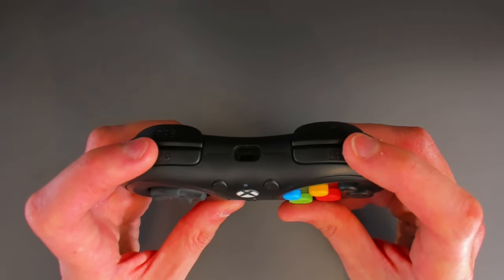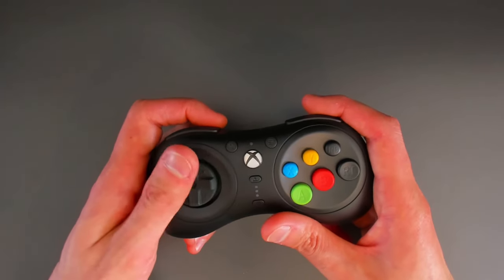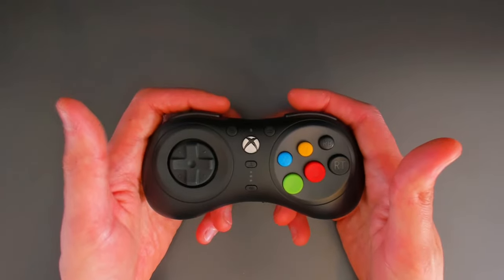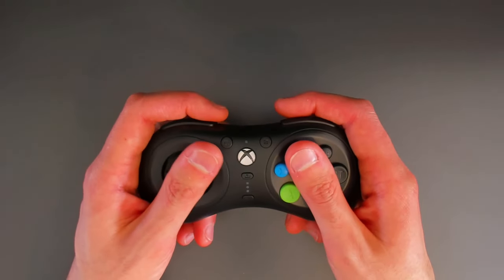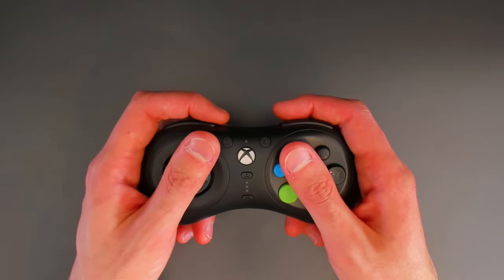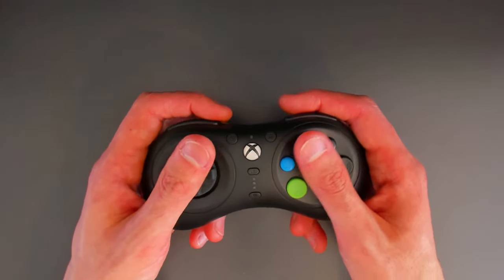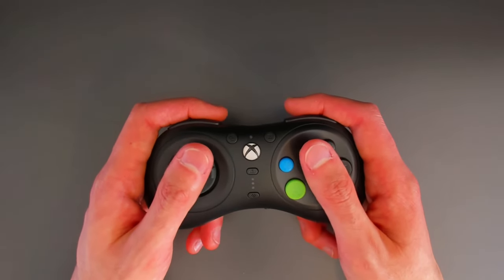The shoulders have a nice feel, a nice click to them. The D-pad also feels really good — it feels lovely in the hand. But pay close attention to the positioning: if I grab this pad as I normally would, you can see my thumb sort of fits over the D-pad but doesn't sit on top — it's a bit higher up. So I have to shuffle my hands down for a better position.